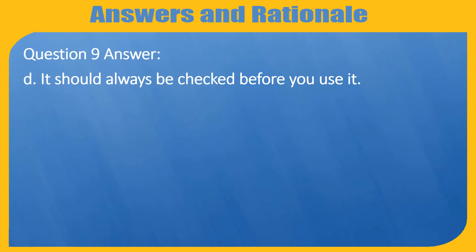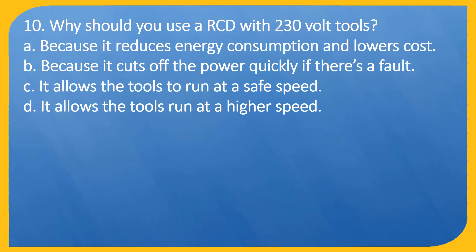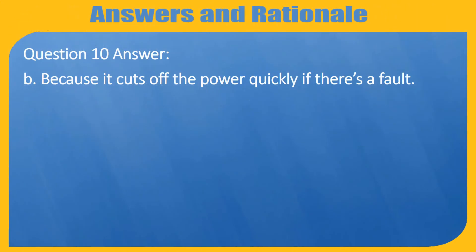Question 10. Why should you use a RCD with 230V tools? A. Because it reduces energy consumption and lowers cost. B. Because it cuts off the power quickly if there's a fault. C. It allows the tools to run at a safe speed. D. It allows the tools to run at a higher speed. Answer: B. Because it cuts off the power quickly if there's a fault.